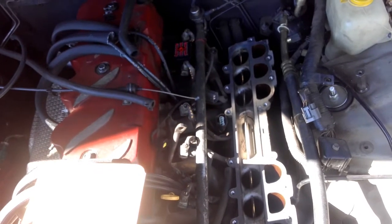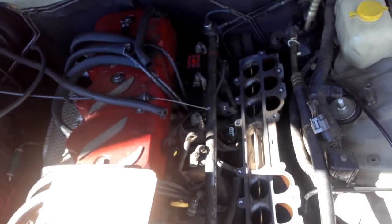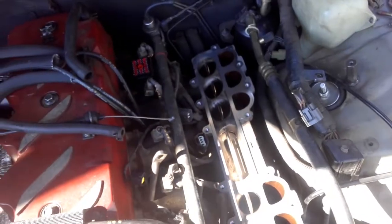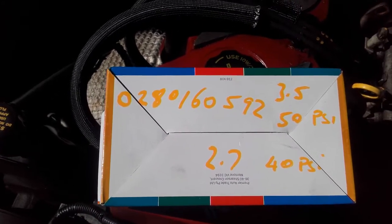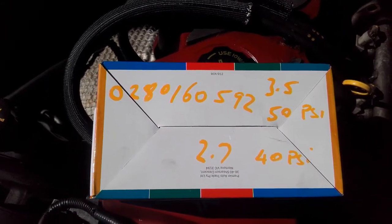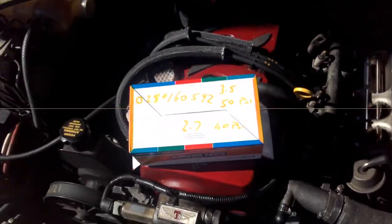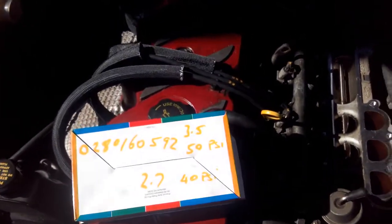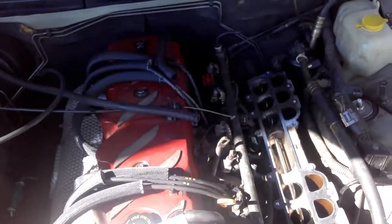So just something to be aware of when you're putting BA injectors in: you've got to accommodate the rich condition at idle, and be aware that there are a couple of different regulators. I'll give you the part number — the 3.5 bar Bosch part number is 0 280 160 592, and then there's the 2.7 bar which the silver motor comes with as factory. I hope that helps out guys. Till dyno day next week — we'll throw it up there and see what this can do. Till next time!